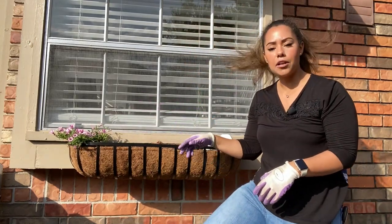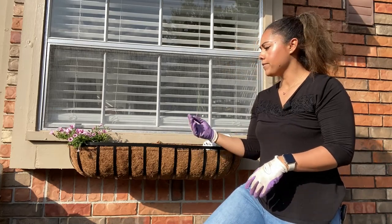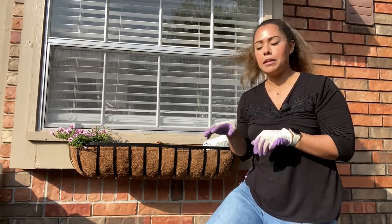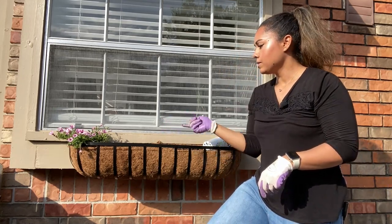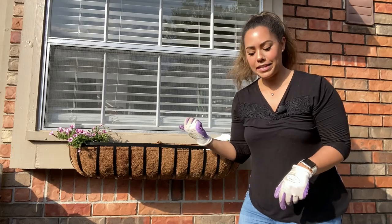I didn't fill this container all the way up with potting mix. I figured I'd get everything settled in place and then come back in and side dress it with additional potting mix.